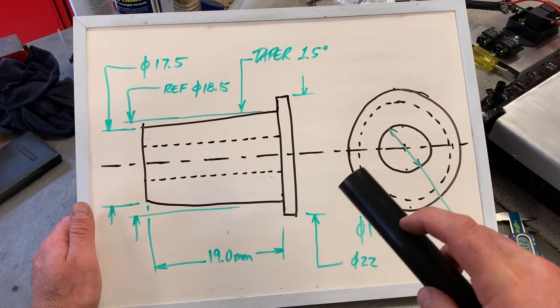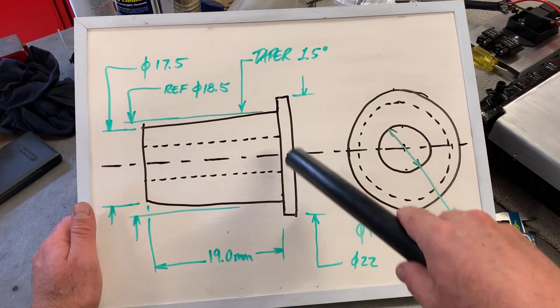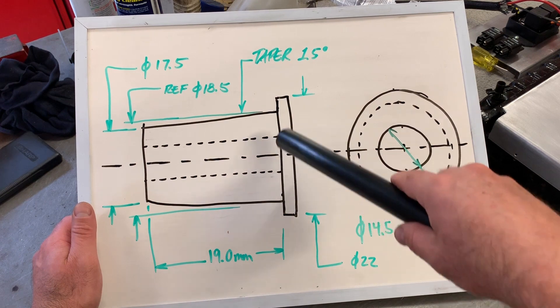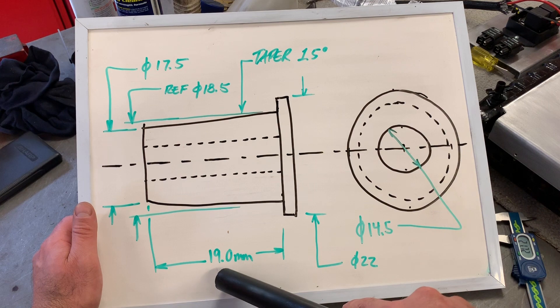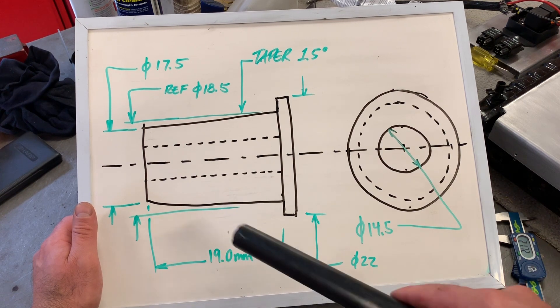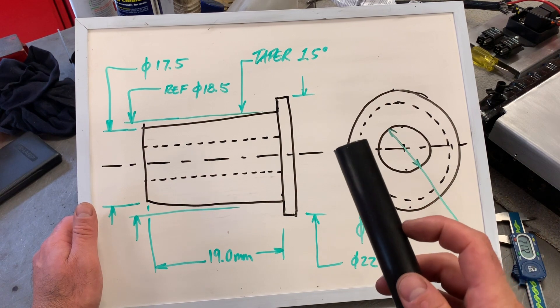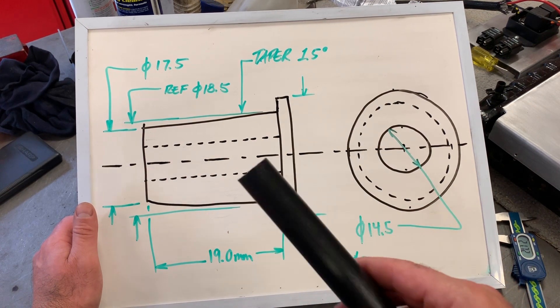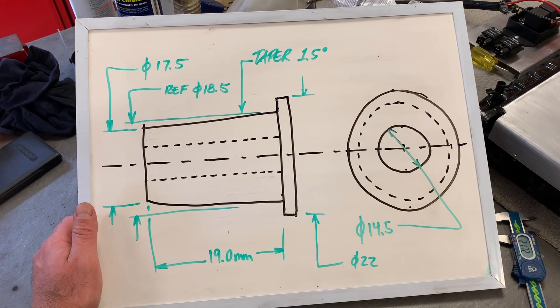I'm going to cut a piece of this bar stock with a hand saw — it's just plastic. I need enough to sit in the chuck with about 19mm plus maybe 2mm for the top hat flange, so around 21-25mm sticking out with about 50mm in the chuck. I'll cut a piece about 70mm long, pop it in the lathe chuck and get on with it.